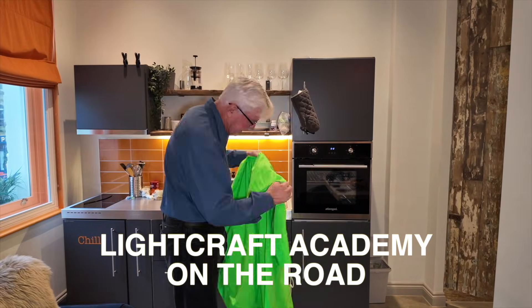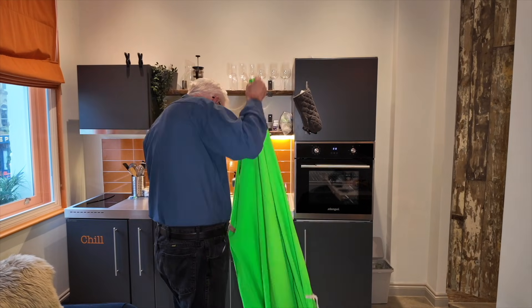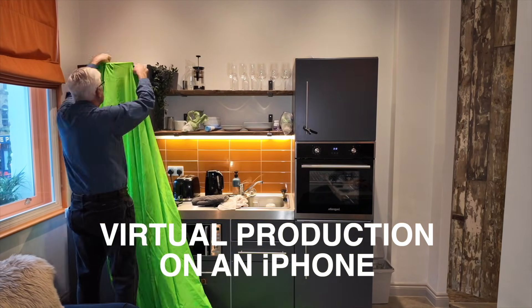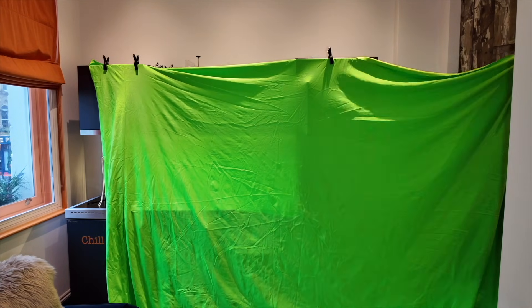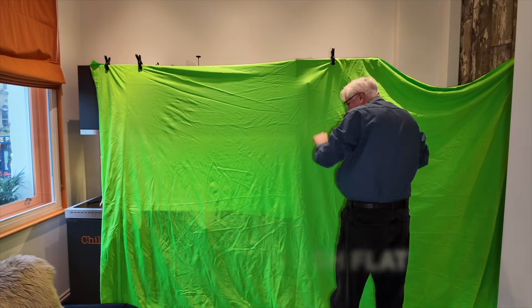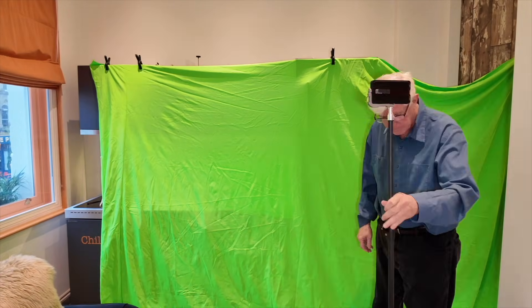All it takes is a wrinkled green screen and an iPhone held just right. Turn this cluttered little Welsh box to a Brooklyn rooftop at midnight. I'm still tripping over cables, but I'm flying scene to scene with my Jet Set dreams and a wrinkled green screen.